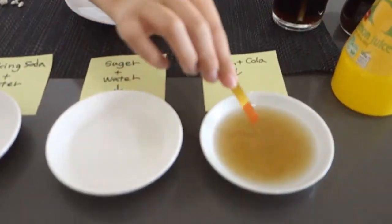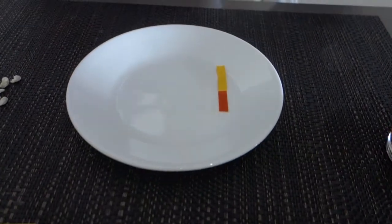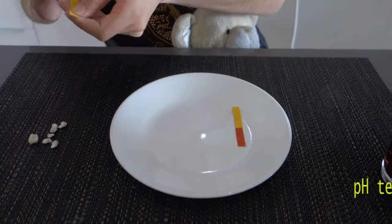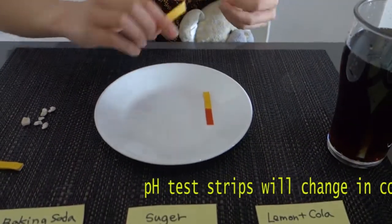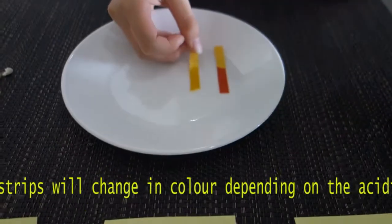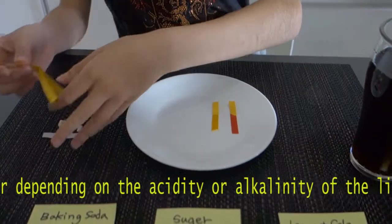What we're going to do is dip it in each of these solutions, and we'll use this little card to tell us how strong the acid or alkaline is. So that was cola and lemon, this is sugar and water.